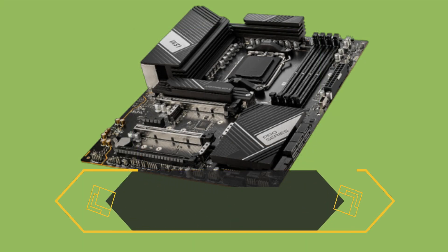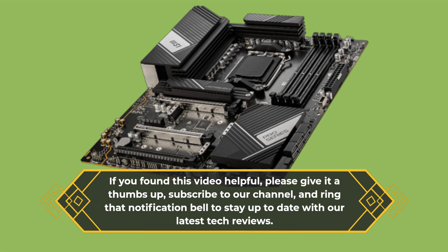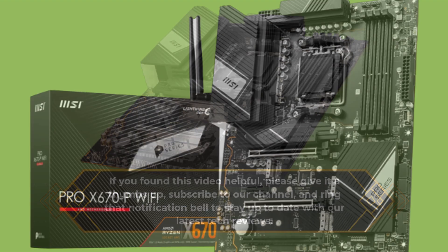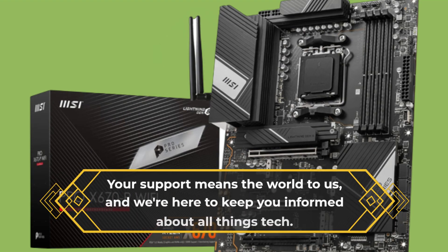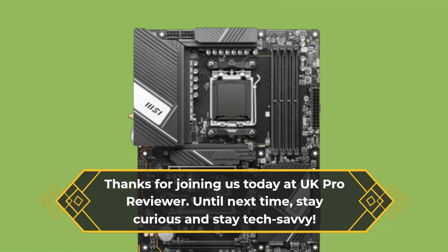If you found this video helpful, please give it a thumbs up, subscribe to our channel, and ring that notification bell to stay up to date with our latest tech reviews. Your support means the world to us, and we're here to keep you informed about all things tech. Thanks for joining us today at UK Pro Reviewer. Until next time, stay curious and stay tech-savvy.